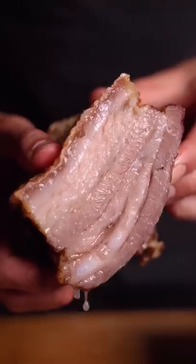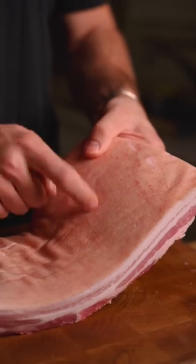How to make the most crispy and juicy pork belly. Start with a high-quality pork belly that's skin-on.